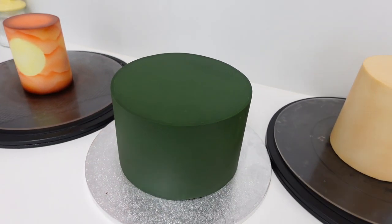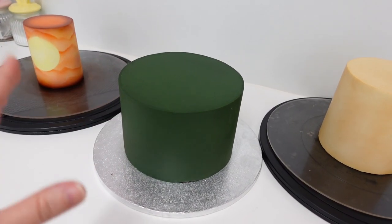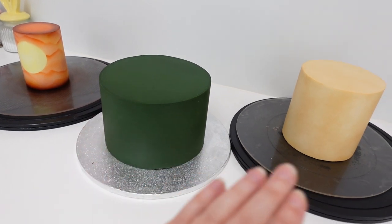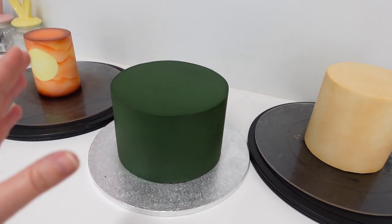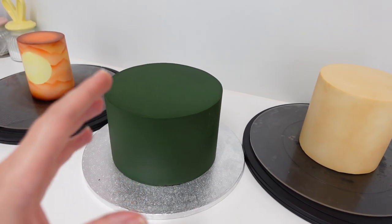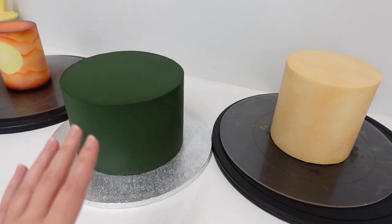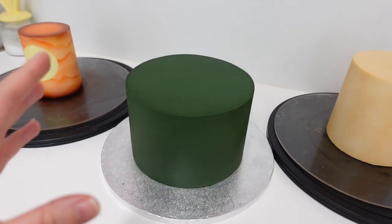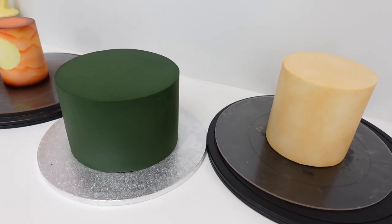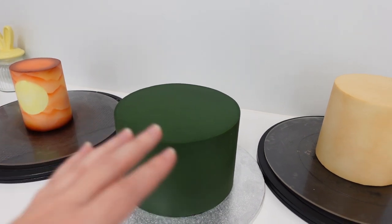Just about finished for the day. I've got all my tiers covered and airbrushed. The three of them sitting like this are giving me proper Lion King vibes - like if I stack these and decorate them, I could easily turn this into a Lion King cake. But it is not a Lion King cake, there are no lions on it whatsoever. There are lots of other different characters going on it. I'm going to leave these to dry and set and then I can stack them tomorrow.